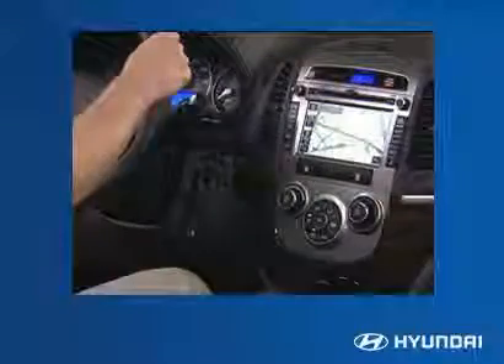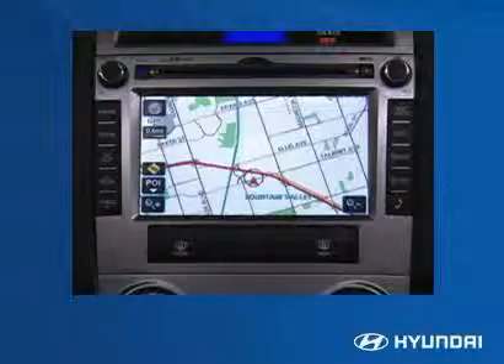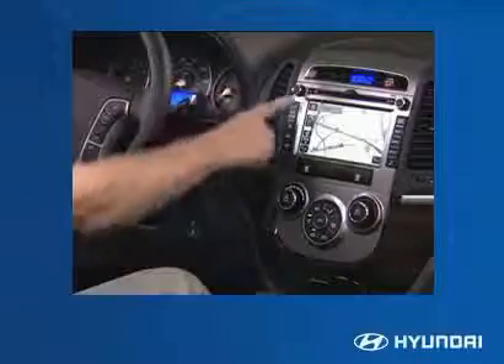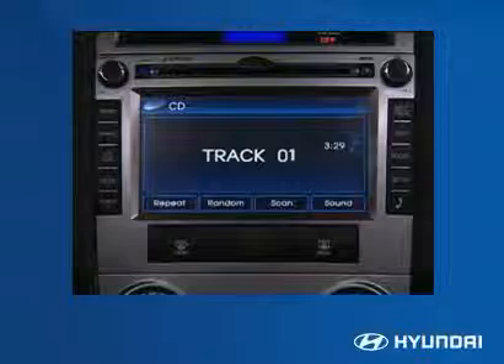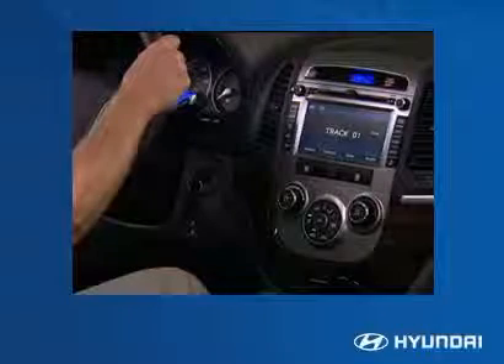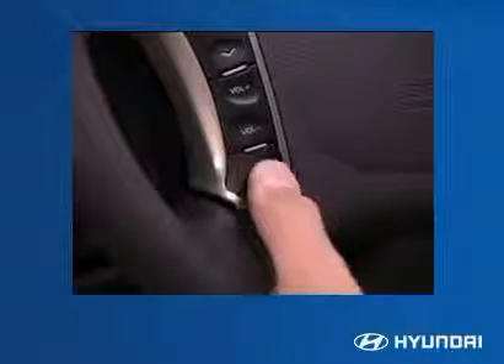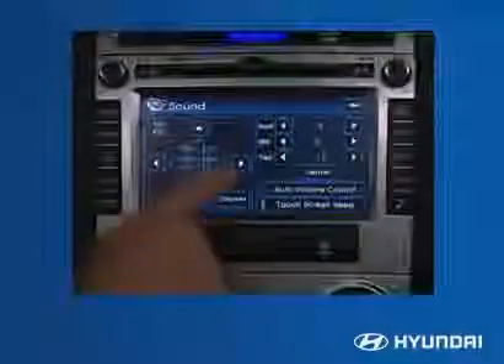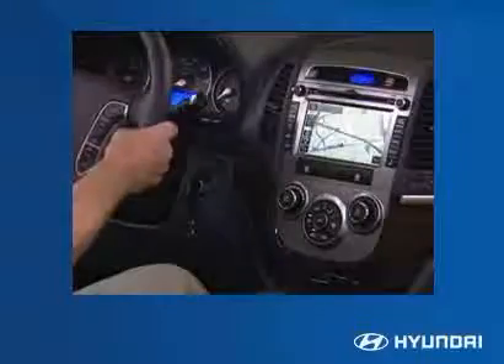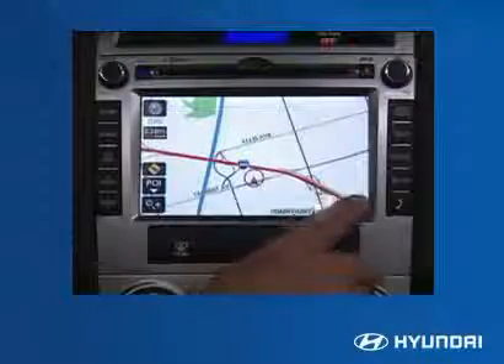The Santa Fe's optional navigation system conveniently integrates all audio features into the in-dash unit — AM/FM, XM satellite radio, and single CD player. The driver can operate the system using voice commands after pressing a button on the steering wheel, or using the unit's push buttons and touchscreen display. The sophisticated navigation system provides coverage for the continental United States.